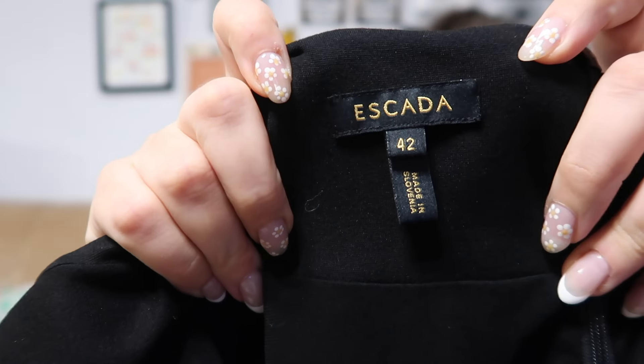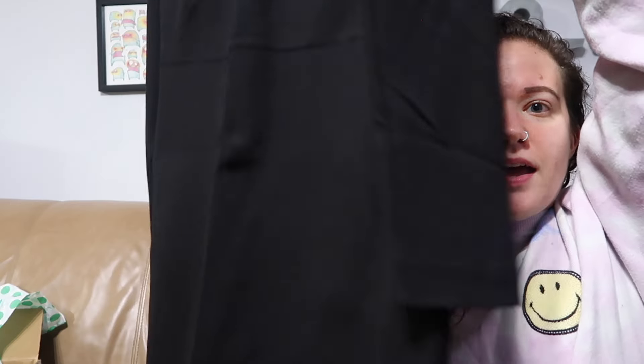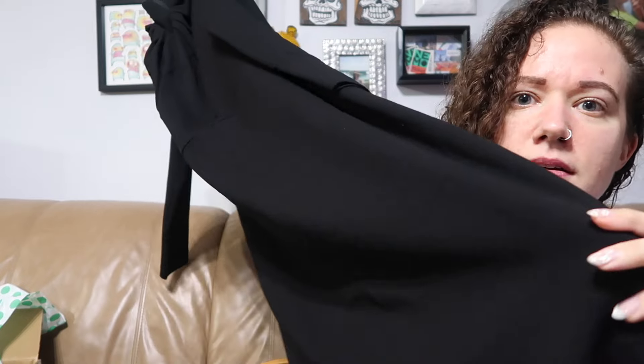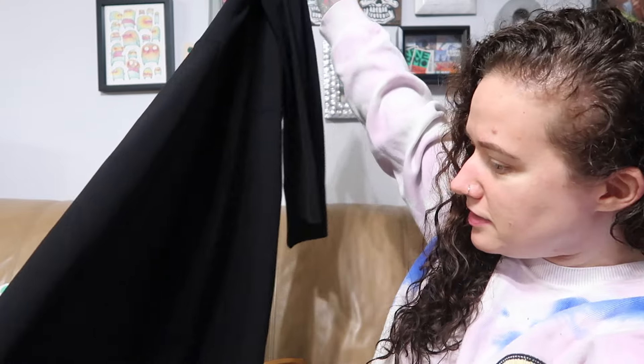I have one more piece of clothing and then two pairs of shoes. I got this brand in a recent box as well — this is Escada, size 42, and this is also a dress. It is all black, long sleeve, with some gathering at the neck. I would say it's probably midi length. Just a plain black dress, and I don't see anything wrong with this one either.